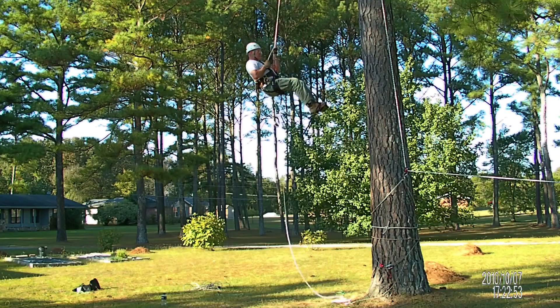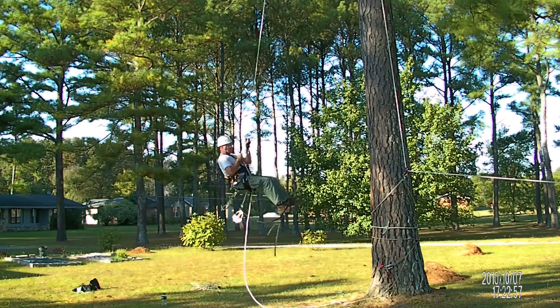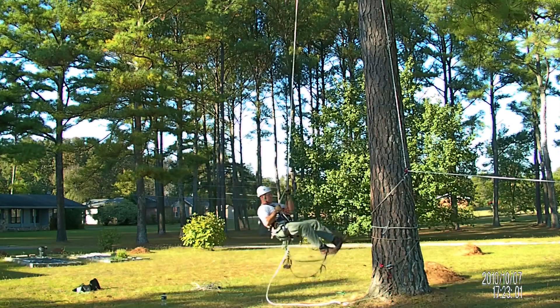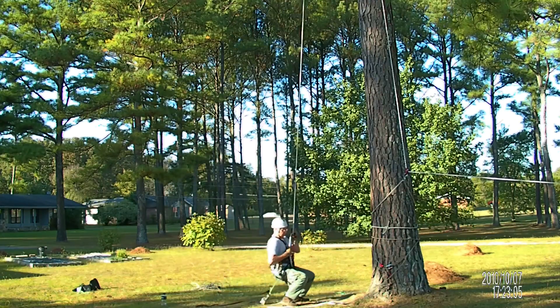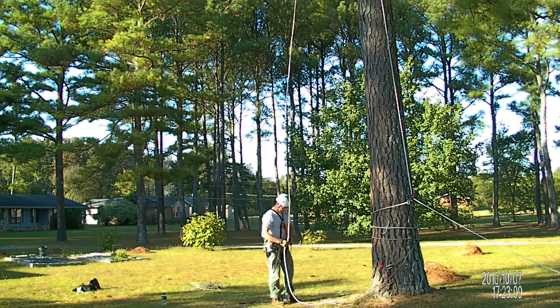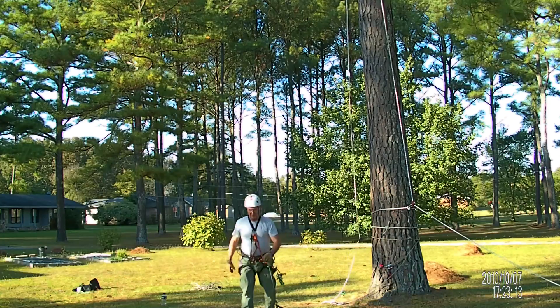We'll pull out the knot and come down. There's a lot of control here — as you can see I'm stopping and controlling the descent very easily with a GriGri. Wherever I want to go — stop, start — it's easy to do. Very soft landing. It just doesn't get a whole lot better than that. I'm very pleased with this rope; it does what I expected it to do.